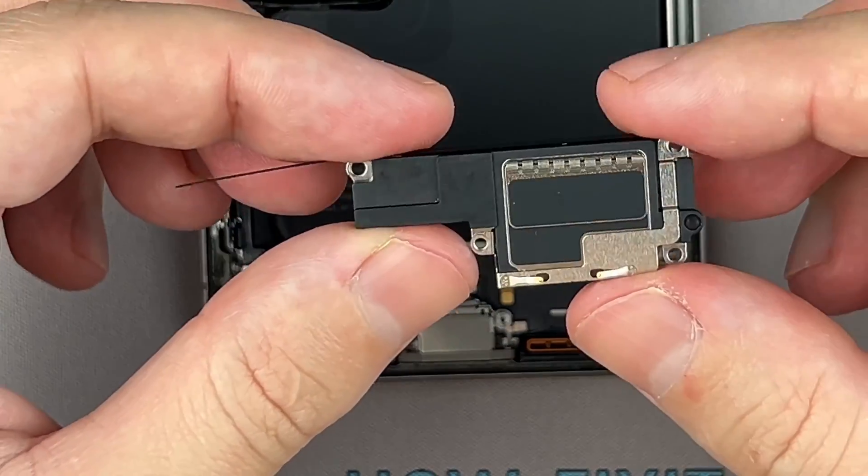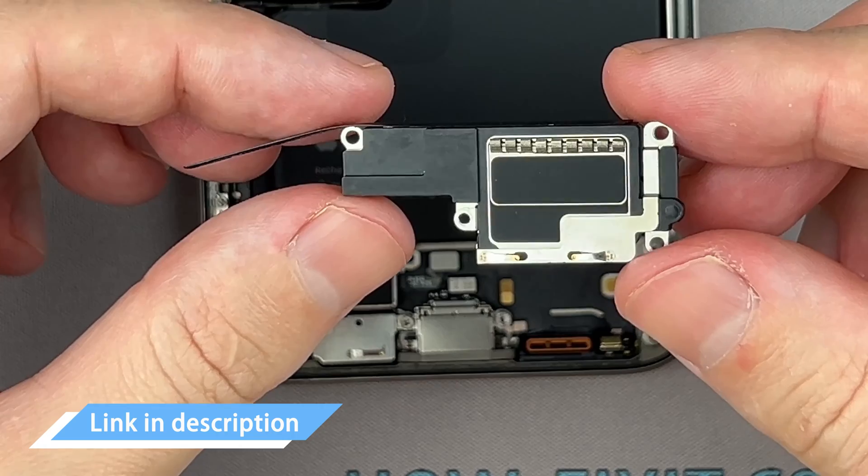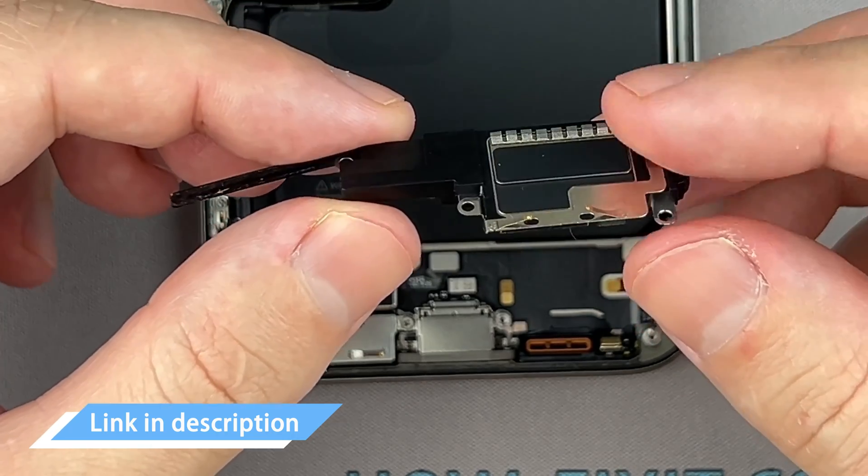Use a plastic spudger to disconnect the battery cable. Next, disconnect the display cables and remove the screen. You can now replace the loudspeaker. In the description, there is a link where you can buy a new loudspeaker for your iPhone.